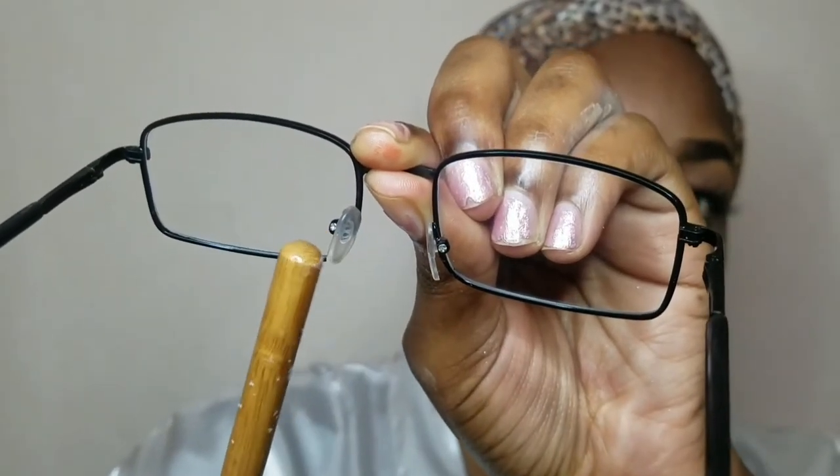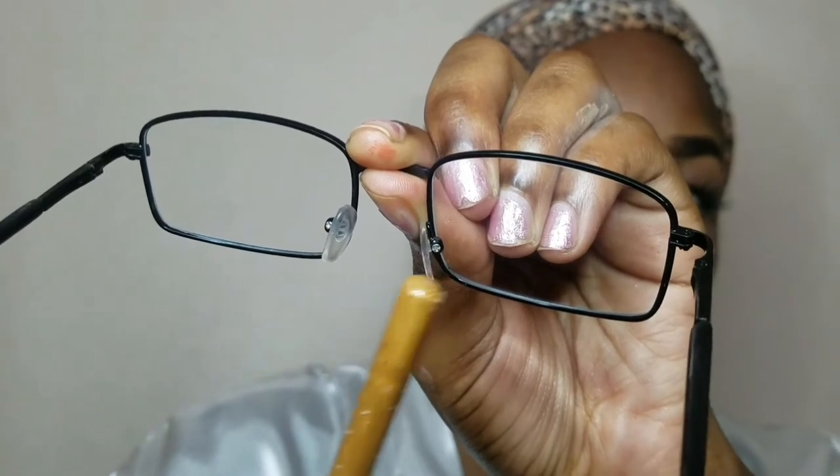These are what I mean by nose pads. And guys, I'm just learning this today — so if you didn't know, now you know.